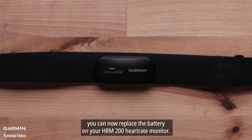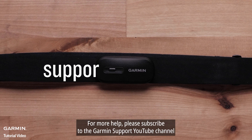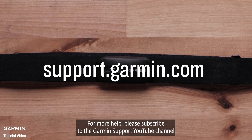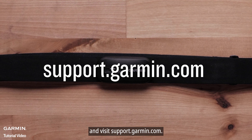And that's it. You can now replace the battery on your HRM200 heart rate monitor. For more help, please subscribe to the Garmin Support YouTube channel and visit support.garmin.com. Thanks for watching.